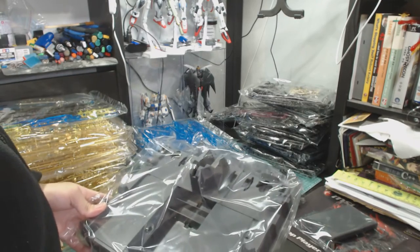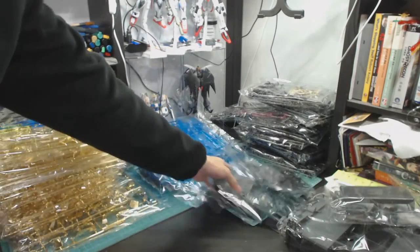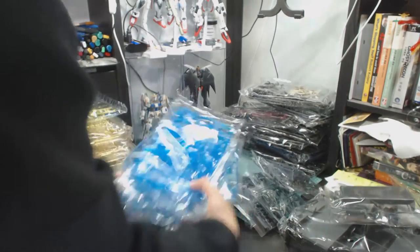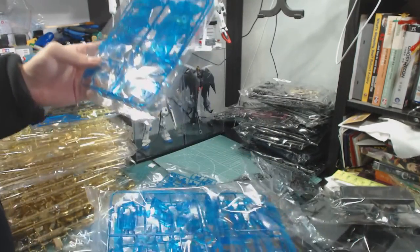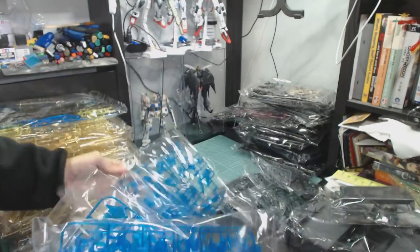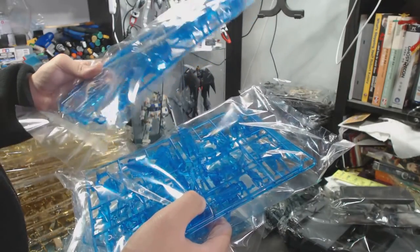I also bought the LED unit, which is going to look awesome afterwards. There's a blue frame in here too, which is quite nice — it's awesome. Blue is always good!